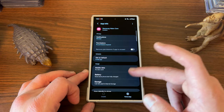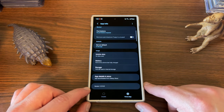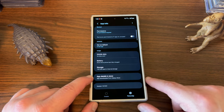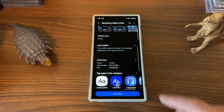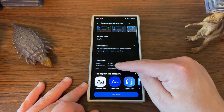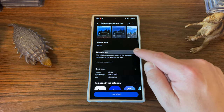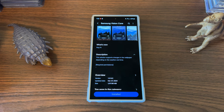If you tap on it, you can go in here and see the current version — version 1.014.0. You can tap where it says 'App details in the store,' which will take you to the Galaxy Store. If you scroll down, you'll see there was an update that just rolled out today. I'm recording this on March 27th. It is 1017.96 megabytes — that's 1.017 gigabytes, absolutely massive. The update says the solution supports changes in the wallpaper depending on the weather and the time.